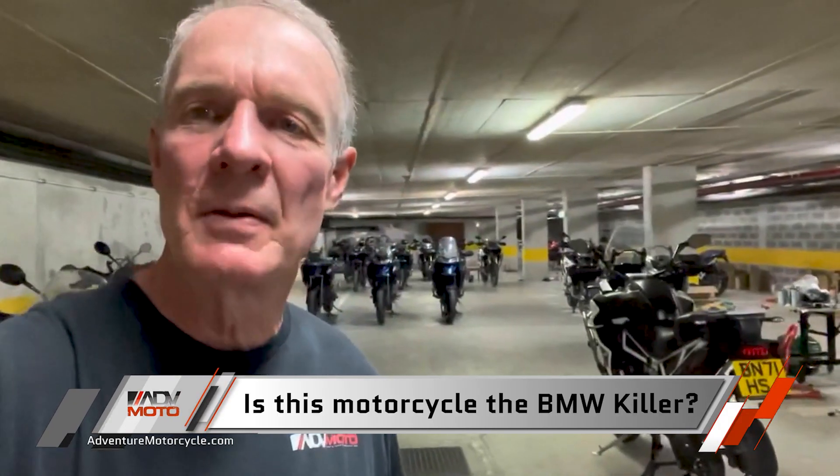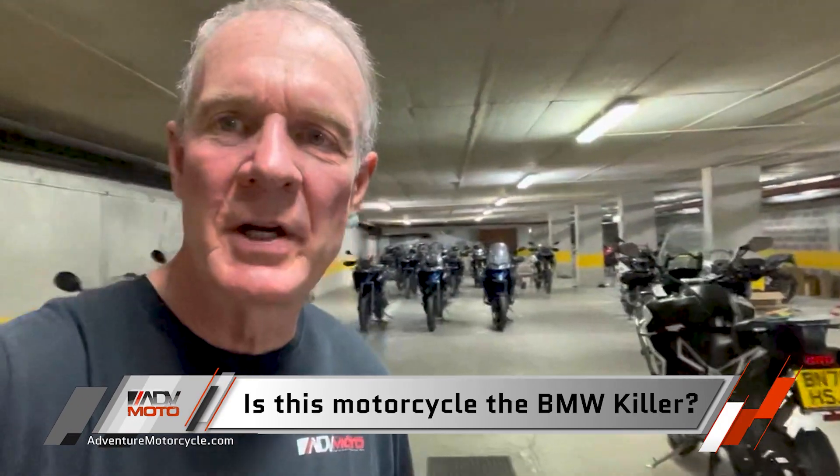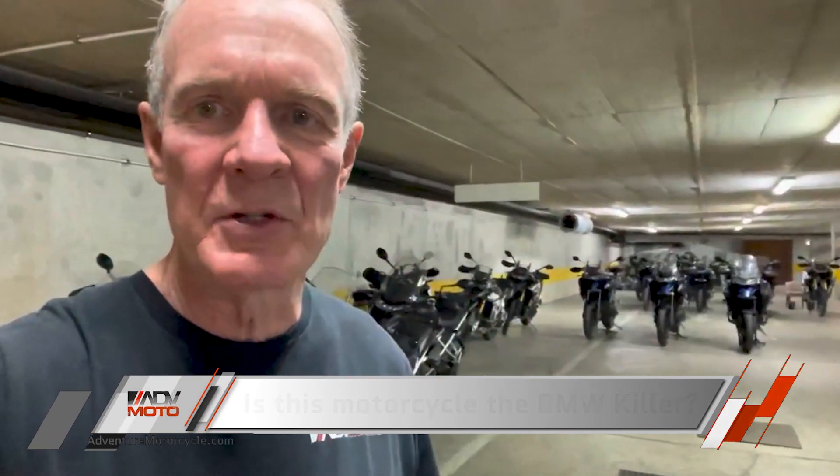Is this motorcycle the BMW killer? Is this the one that's going to knock the big GS off of its pedestal? I think that's the question looming in everybody's mind, and it's premature for me to make a firm statement about that, but I will say that it's bringing a lot to the show.